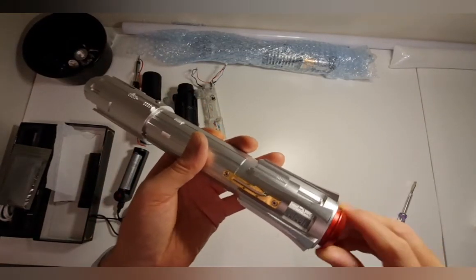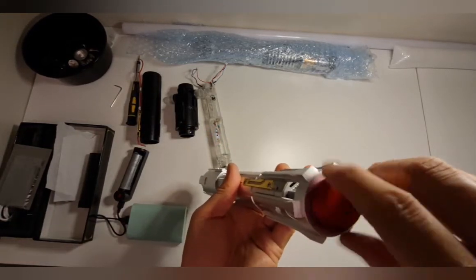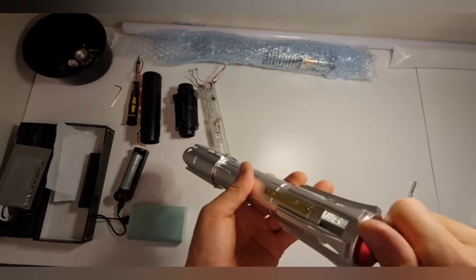Just slide it back on like that, and put this last bit of the pommel back on to hold it in place. It's a little bit more fiddly just to take the battery out.